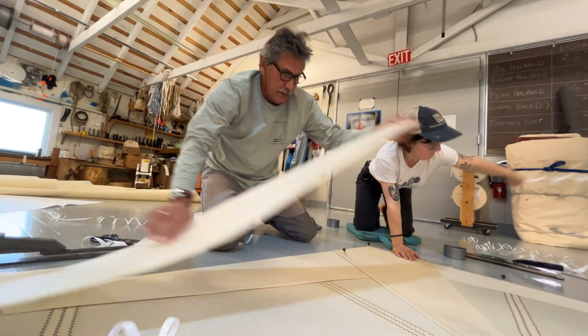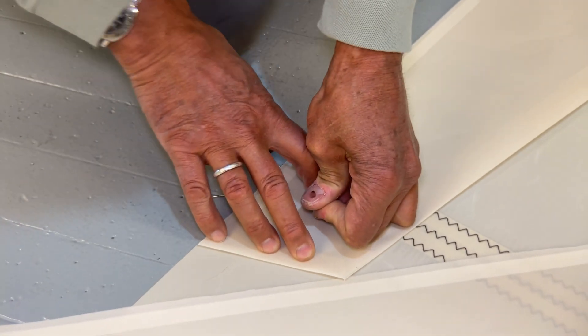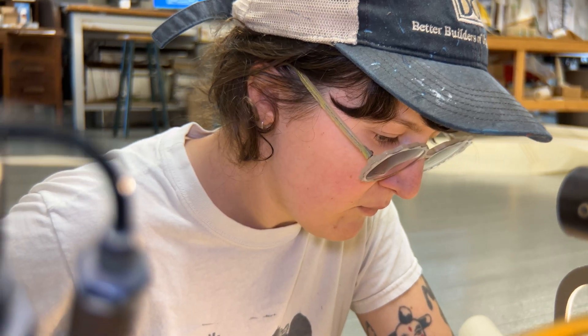In addition to boat building and systems, we're also lucky to have a custom sail maker on campus. Here you can see Sean Rankins and his crew beginning to lay out and cut sails for the Tally Ho.